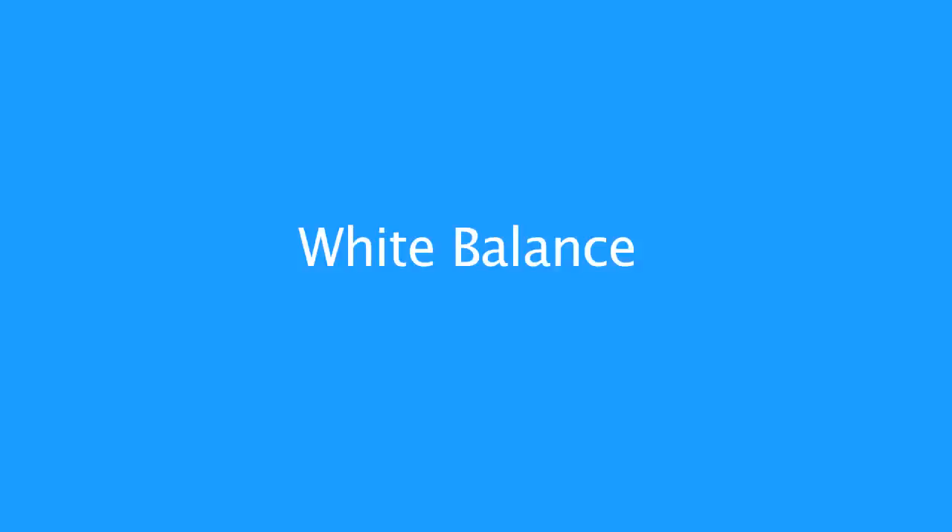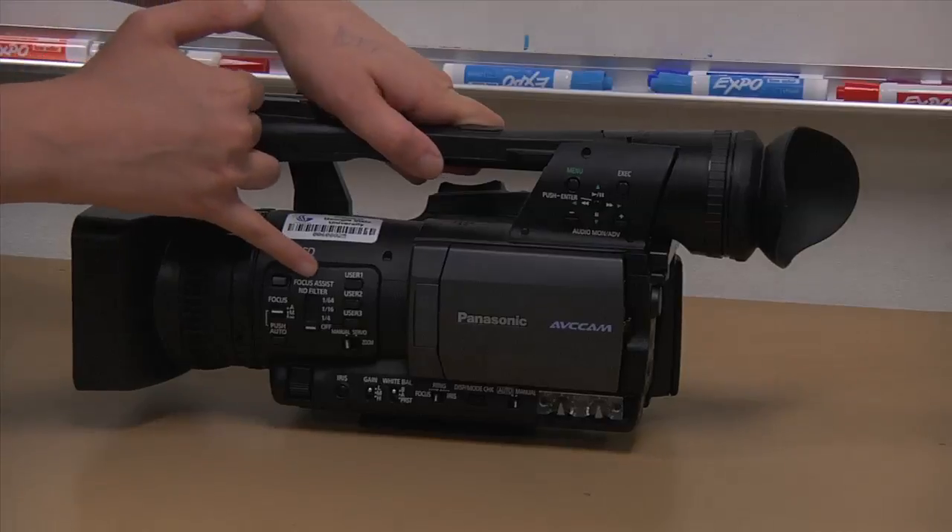White balance means telling the camera what white is in a given lighting situation. When the camera knows what pure copy-paper white is, it can set all the other colors for you. It is especially important to set your white balance in each new lighting situation. To set it yourself, set the white balance knob to either A or B. Set up a shot in the light source you are using, have someone hold up a piece of paper, and zoom in so the camera screen sees only white. Hit the white balance button, located here under the camera lens — you only need to hit it once. You will see the screen say 'white balance setting' and then 'white balance okay.' If the camera says 'level over' or 'level under,' it is either too dark or too bright to film, so change your exposure using the exposure ring, neutral density filters, or by adding more light to the room, and try again.